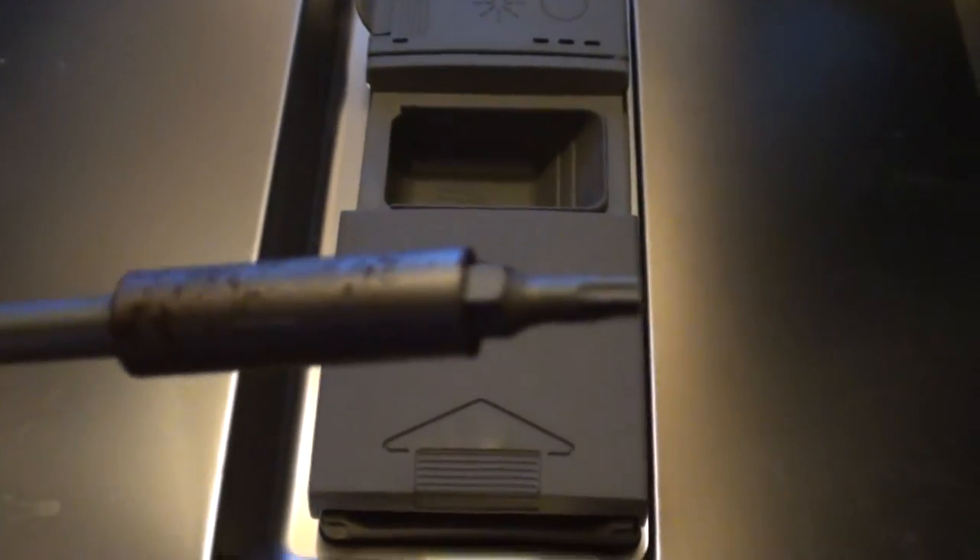You need a T20 screwdriver to undo these screws here — only these ones: that one, that one, and that one at the end, and the same on the other side. Not the top ones — you only need to undo these side ones, not the top ones. So let's go ahead and undo those.